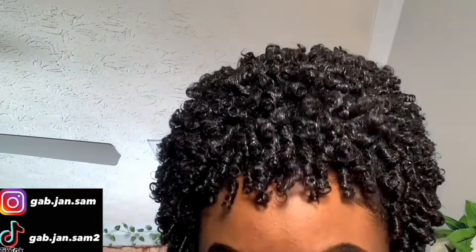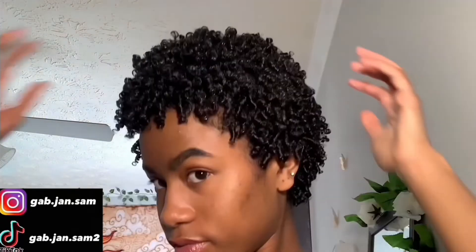Finally done after an eternity! This is what my hair looks like while it's still wet, but when it dries it looks something like this.